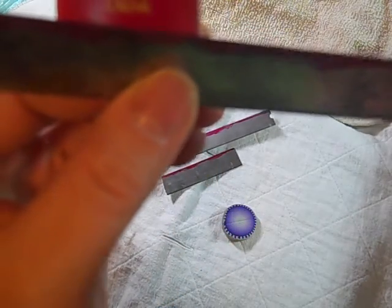Again, you want to do both sides. Once you're done, make sure you close up your nail polish so it doesn't spill all over the place, which I have done before.